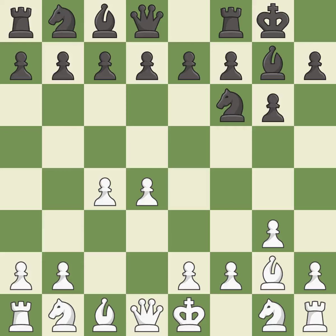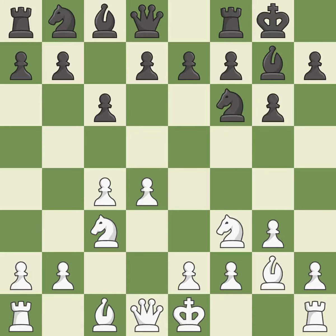Castling gets the king out of the center and activates the rook. This develops a knight off its starting square, getting it into the action. This activates a knight by developing it off of its starting square. This strikes at the center, countering the opponent's ability to grab space. This defends the attacked pawn.